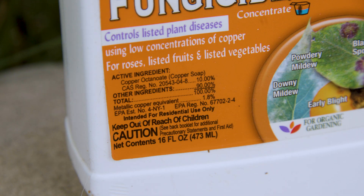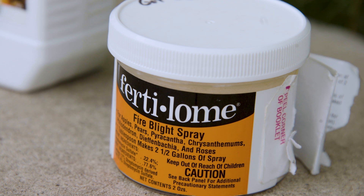These products are not going to hurt any of your pollinators. However, it's still best to spray them late in the day after the pollinators have gone home, because it's kind of hard to fly when you're wet and sticky.